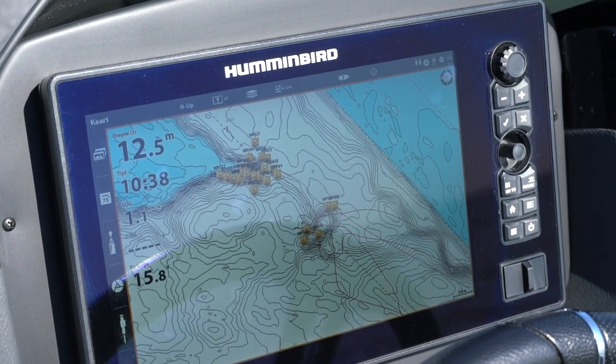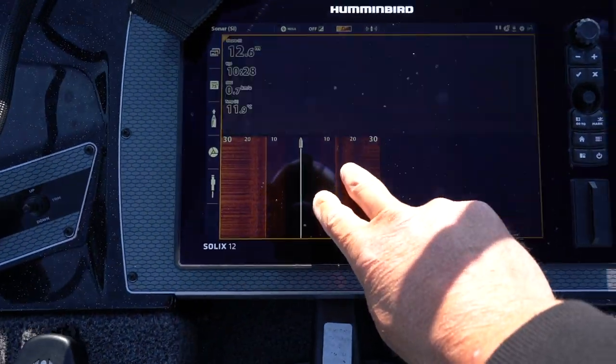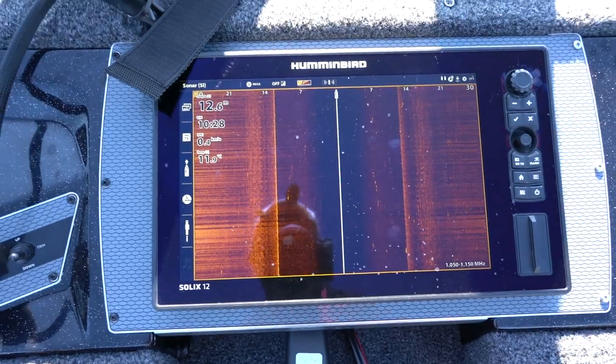Zoals je ziet, zijn we nu op een goede stek. Ik heb hem al gemarkeerd, wat je op de Navionics kaart kan zien, met waypoints. Deze instelling gebruik ik heel vaak. Je hebt eigenlijk vier schermen: je hebt de Navionics kaart, je hebt de side imaging, je hebt de down imaging en je hebt de gewone dieptemeter instellingen. Met de Navionics kaart zoek ik altijd het telud op. Want als je alleen de side imaging hebt, weet je niet waar je zijn moet. En op het moment dat ik echt op de stek zit, op mijn waypoints, dan zet ik mijn side imaging aan, zodat je echt kan kijken waar de vis zit en in welke richting je moet gooien.